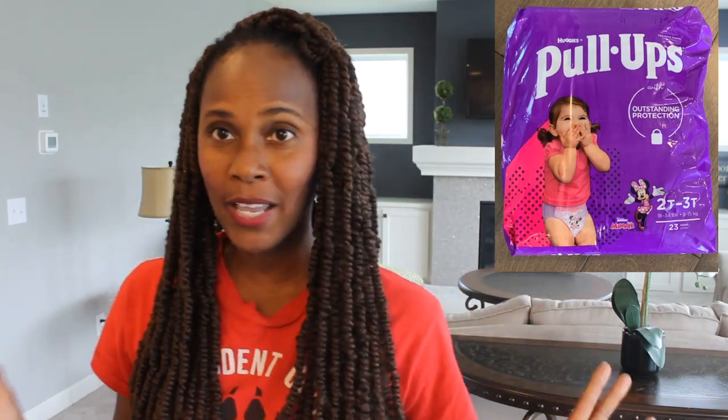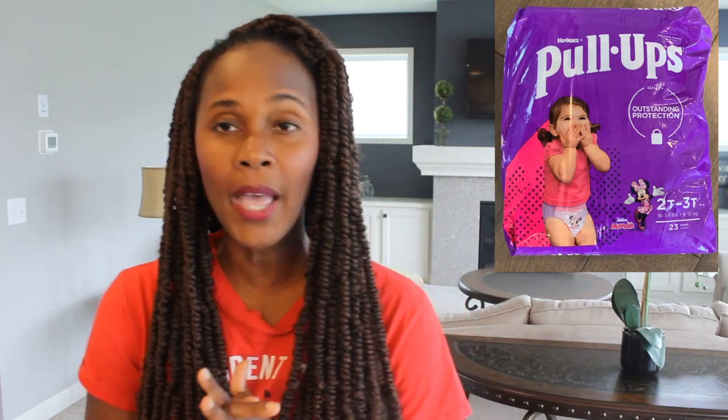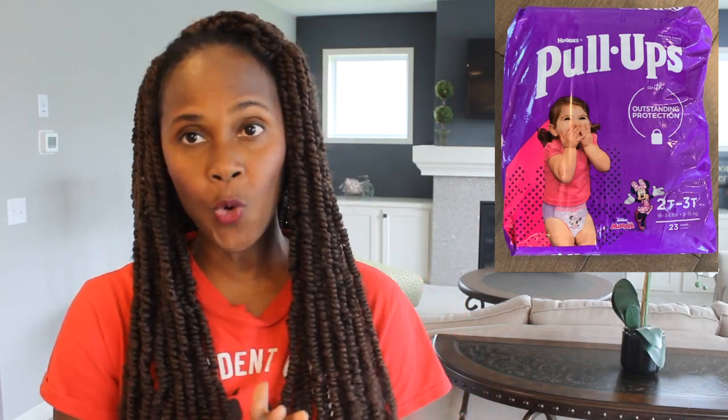This is actually, like I said, a viewer-requested video and the request was for me to go ahead and do a four hour test on these training pants. As you all know, I've done numerous overnight tests and not done a four hour test on the Pull-Ups training pants, the daytime ones. So let me get on with the results.